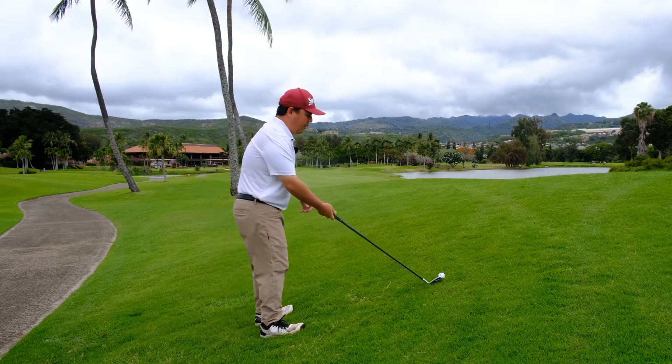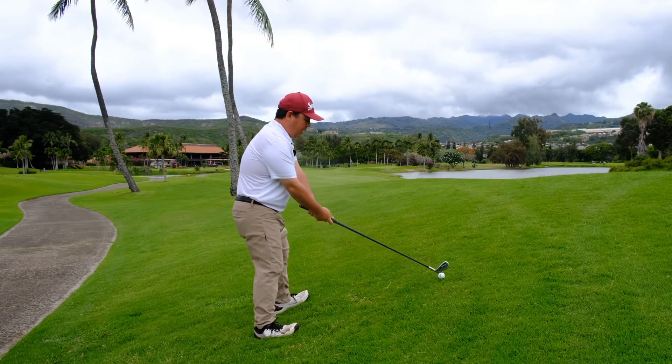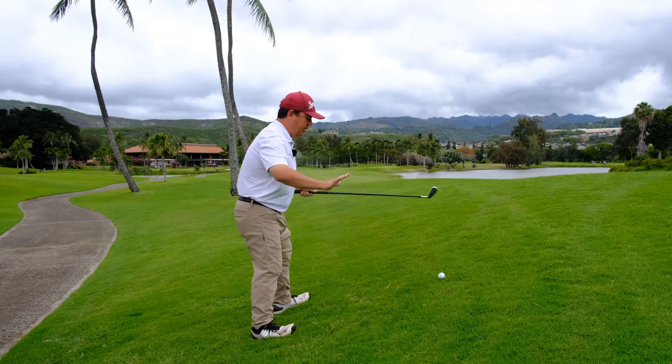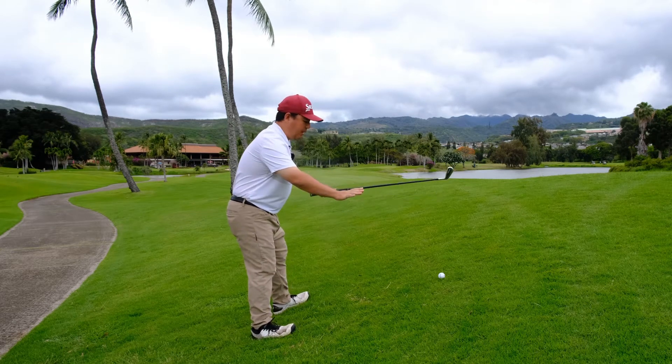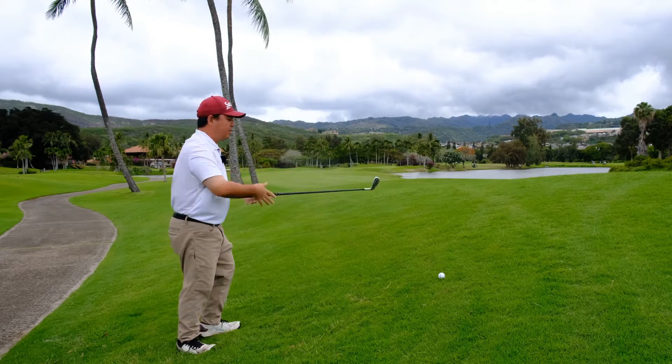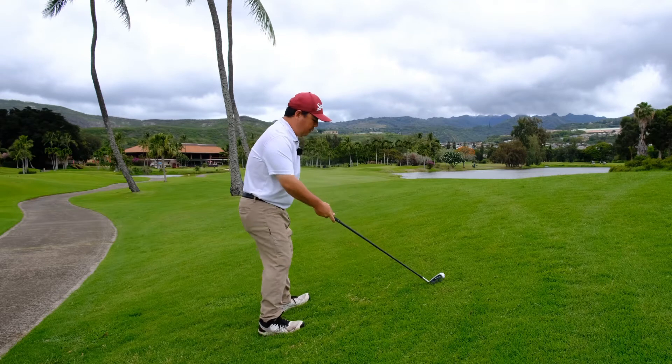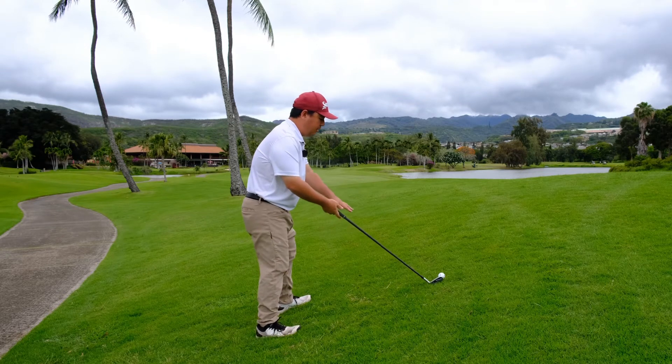Next, when I sit up to this ball, I want to make sure that my feet are very even. I don't want to be on my heels because then I'm going to fall over backwards and probably hit the ball off the toe. So I'm going to have my feet a little closer to my toes, not my heels.